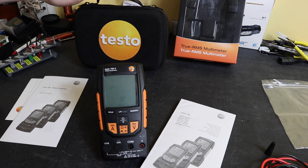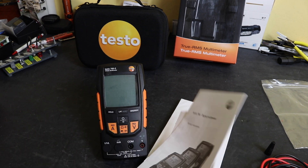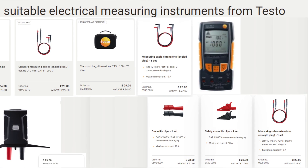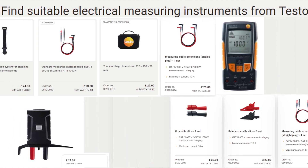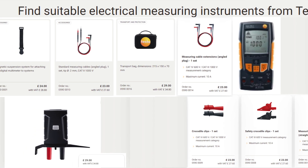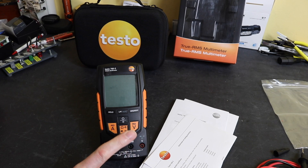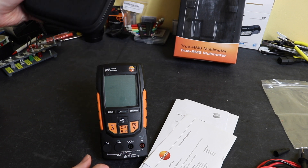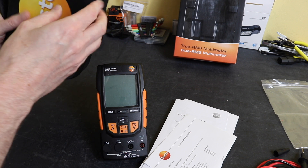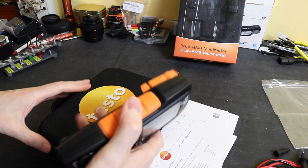All of that comes in a little cardboard box. At the back I do have the optional case that Testo do make for it, but that does not come with the instrument — you have to buy it as an extra. There are a number of Testo accessories available: crocodile clips that go on the end of the leads, four millimetre leads with four millimetre connectors at both ends, crop clips, probes, and a thermocouple adapter to measure temperature. You can't plug a standard thermocouple into this directly — you need their specialist adapter. All the accessories are quite high priced compared to other manufacturers.